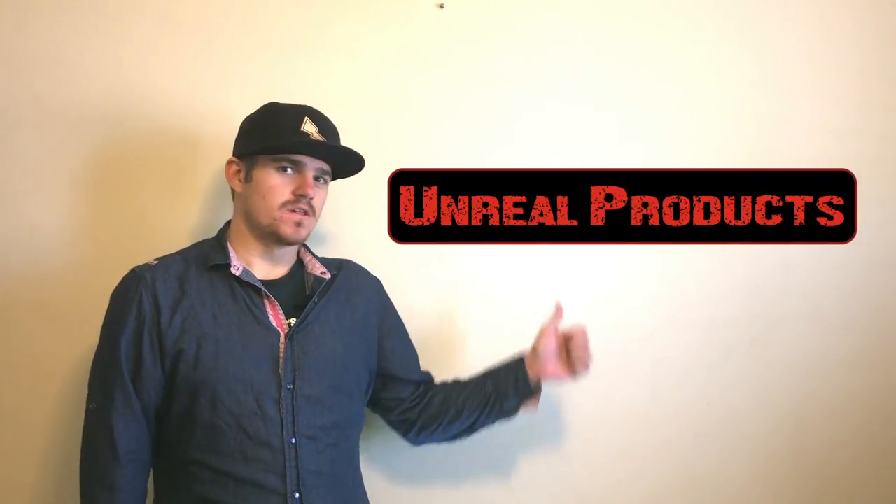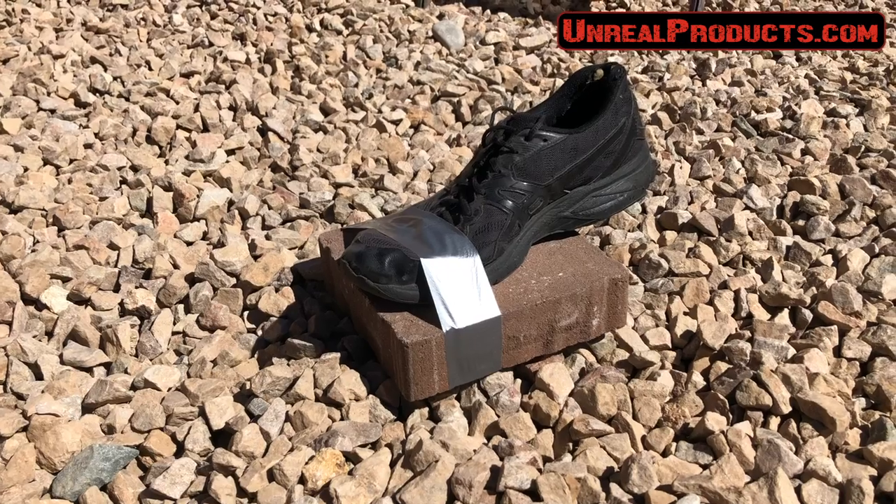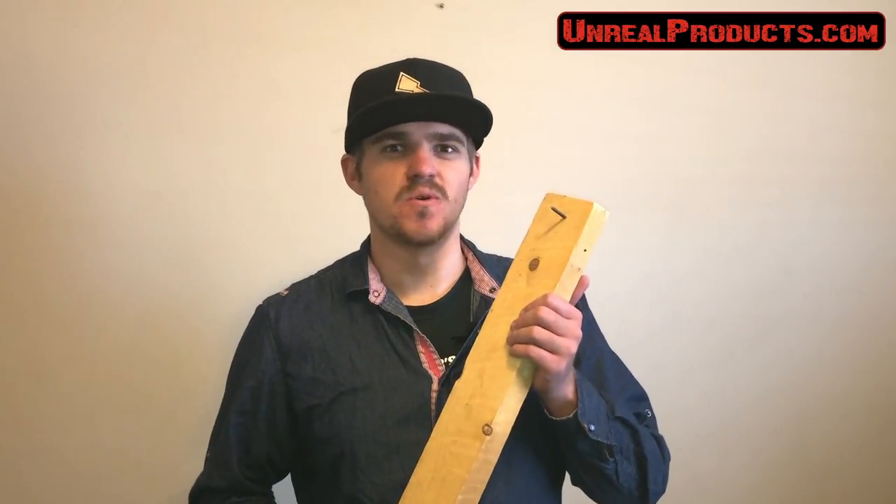Hey, Everett Litchfield here with Unreal Products. You've seen our other bestsellers, such as the Brick Shoes and the Dual Fork. But now, Unreal Products presents the all-new Screw-in-a-Board.